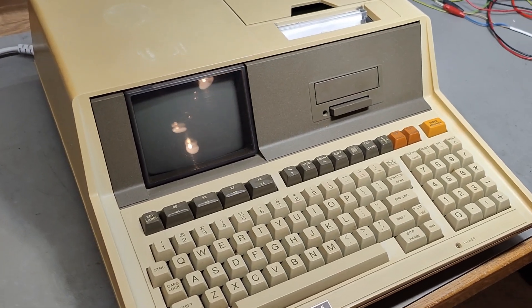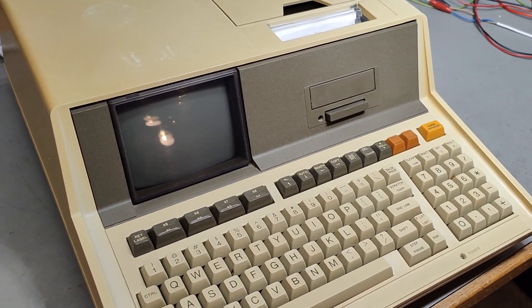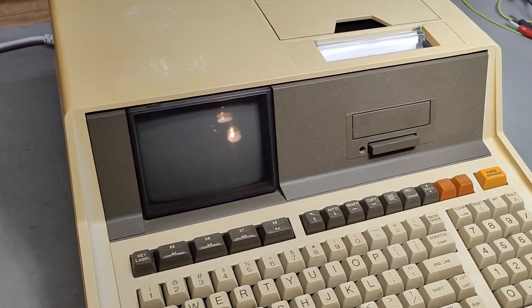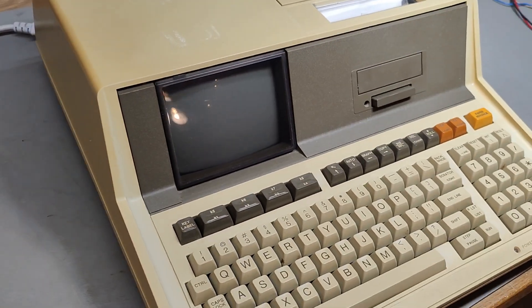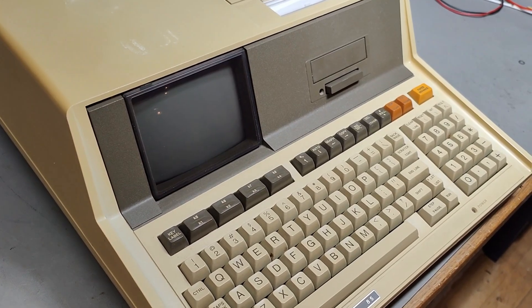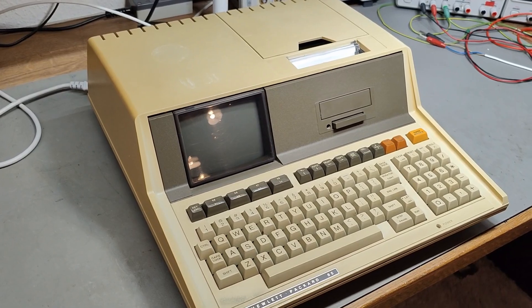This is, of course, a super, super slow, basic computer compared to today's technology. It's 16 kilobytes of RAM, but you can, of course, upgrade this. I really hope this one works, so we're going to try and power it up.